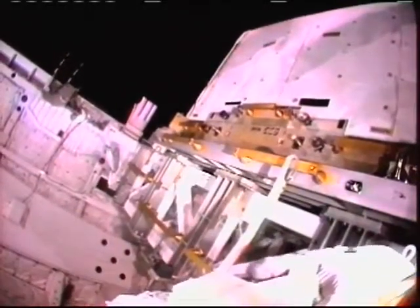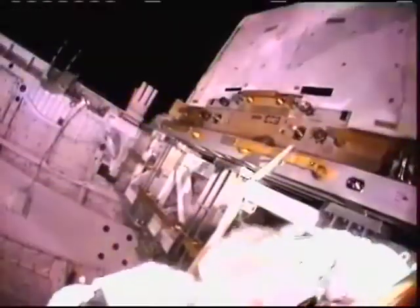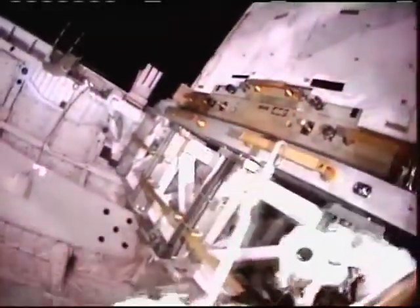One minute and an hour and a half into today's six-and-a-half-hour spacewalk, and three days, 20 hours, and 39 minutes into the STS-131 mission.